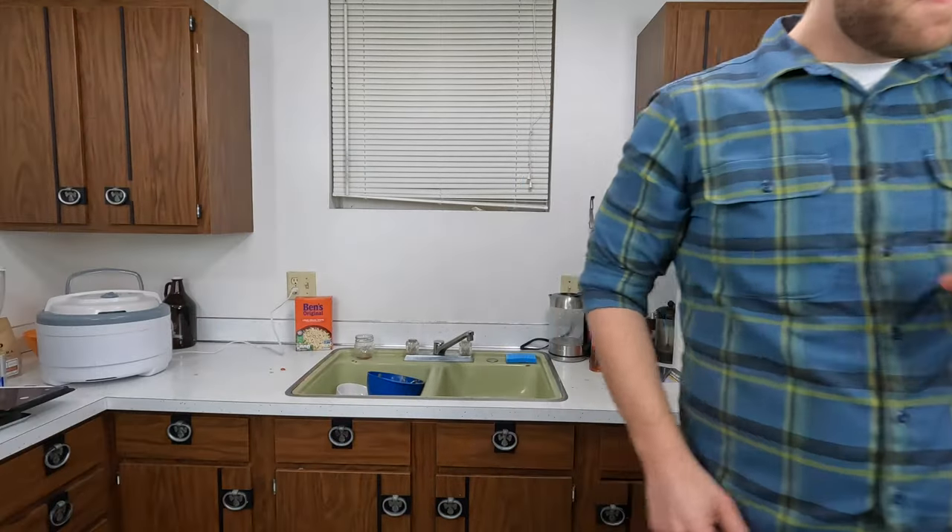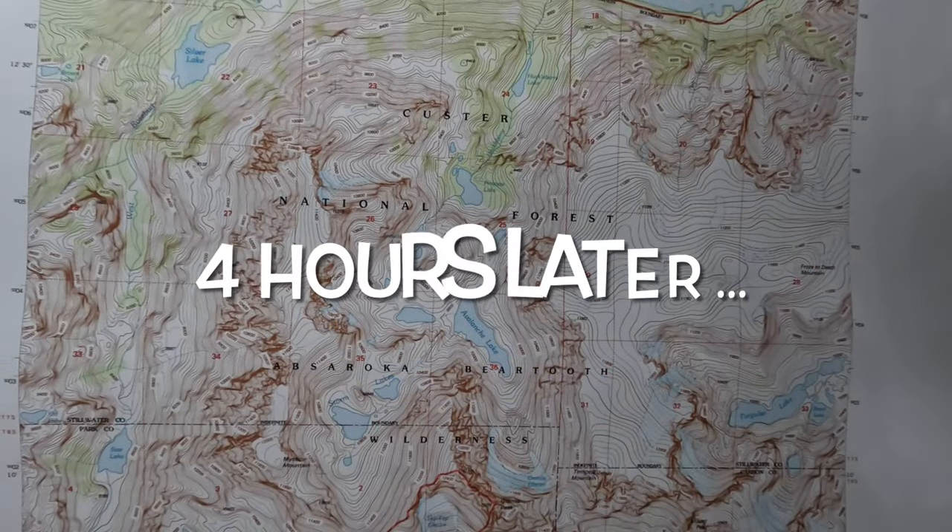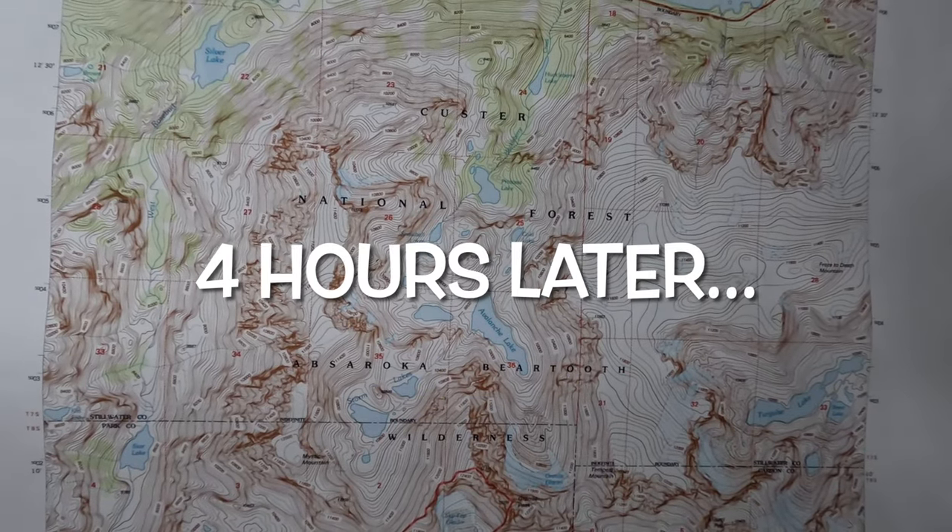Well, I guess we've got some time to kill. What do you want to do? Drink beer and watch YouTube videos on backpacking. I like the sound of that. Let's do it. Four hours later...